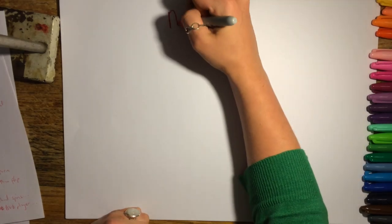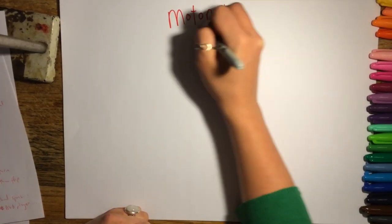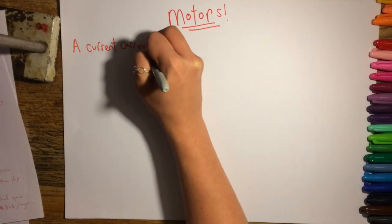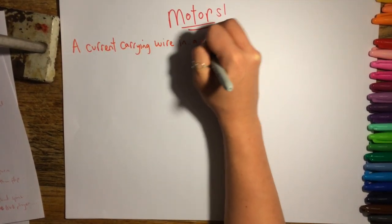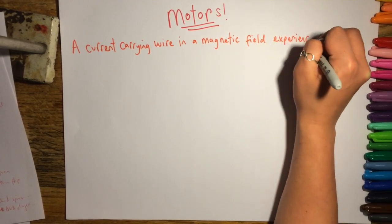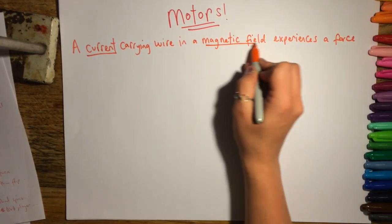This video is about something in P5 which a lot of students struggle with, which is motors. The first thing to consider with the motor effect is that if there's a wire carrying a current at right angles to a magnetic field, the wire itself is going to experience a force, so the wire is going to move.